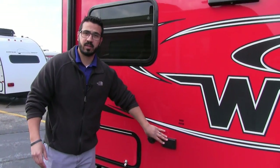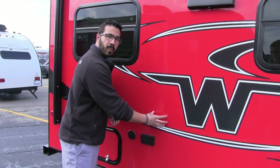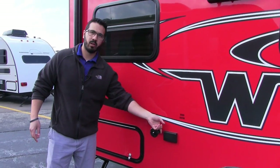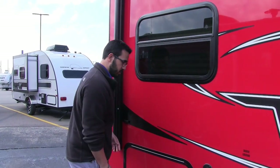Right back here is your TV hookup. So if you're one that likes to watch TV outside, they did go ahead and install a backer right here in the wall. You need some electric — that's what that outlet is — and then cable will be right there to hook up to the TV.